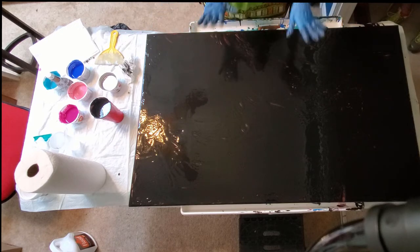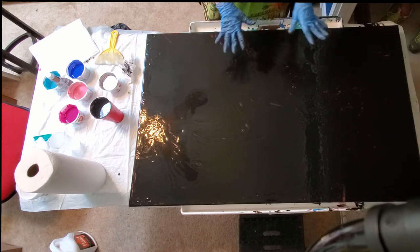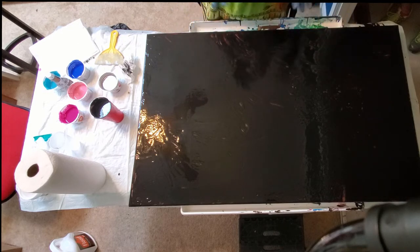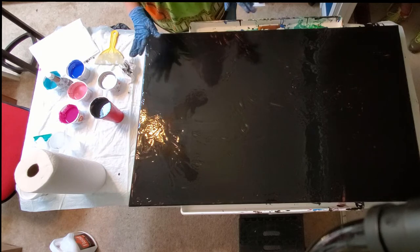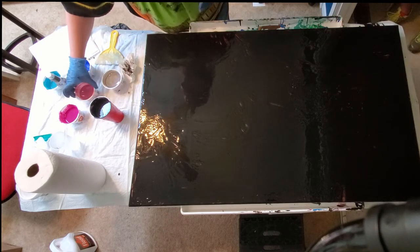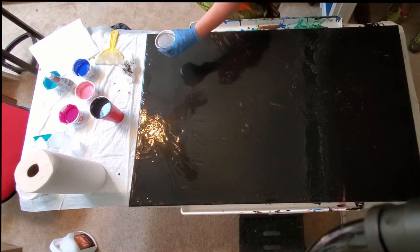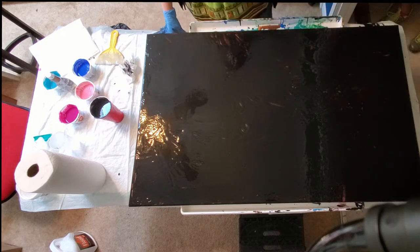This is going to be kind of a combination of what people are now calling a Dutch pour, and moving the canvas, and some other stuff probably. So this is an experiment because it's a used canvas — new canvases are a little too expensive to experiment on right now. The first thing I'm going to do is kind of decide on the shape of what I want my nebula to look like.